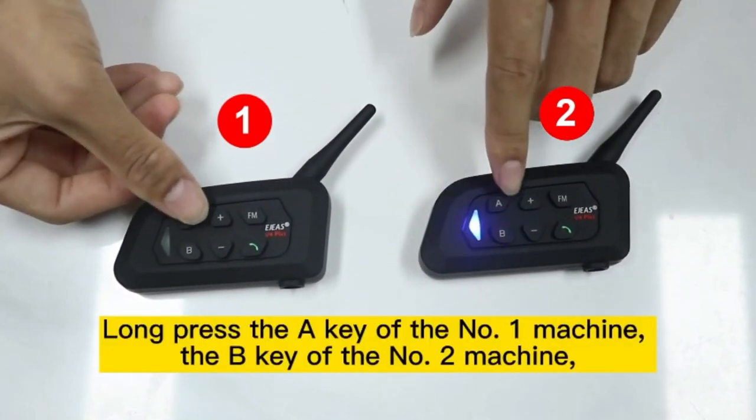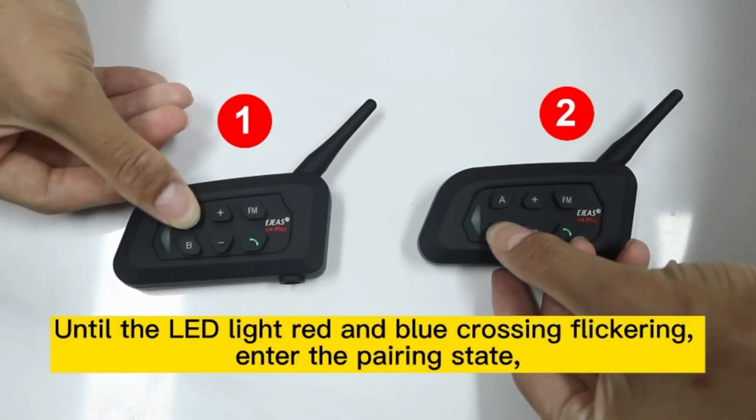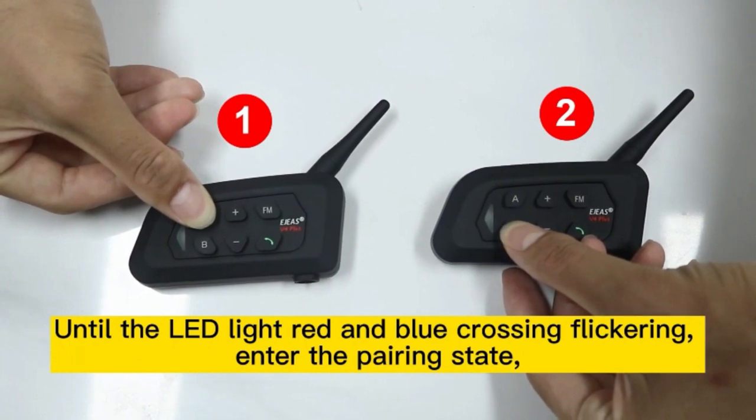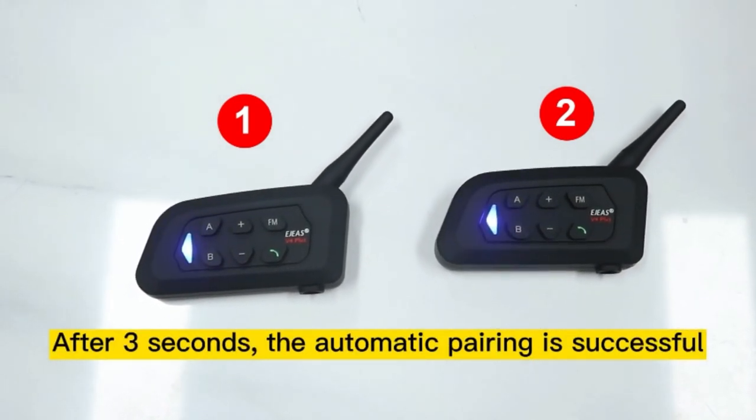Long press the A key of machine number one and the B key of machine number two, until the LED light flickers red and blue alternately, entering the pairing state. After three seconds, the automatic pairing is successful.